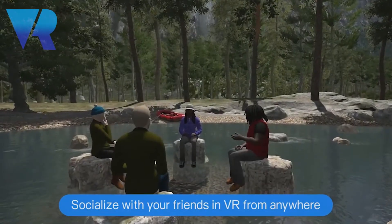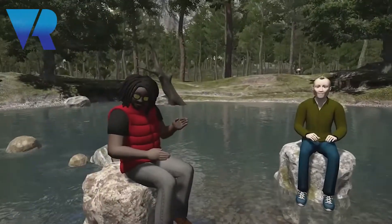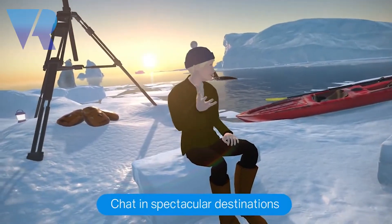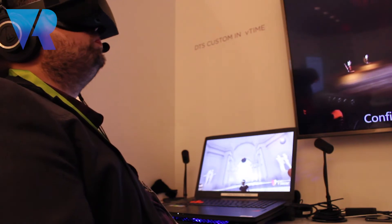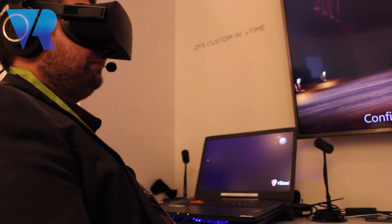Here we are in Vtime. I'm not gonna bore you too much with Vtime — you know how it works — but it's a very intimate, personal, sociable experience where we can all meet up together in all of our different destinations. I'm just gonna take you to a few of our destinations that show off the DTS audio.